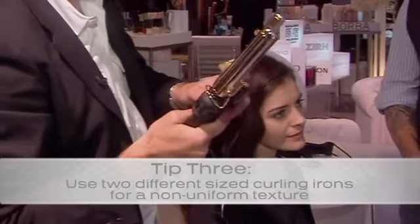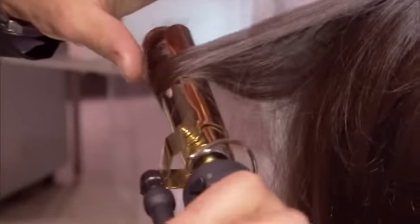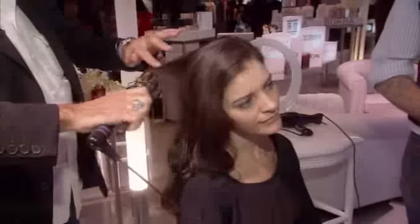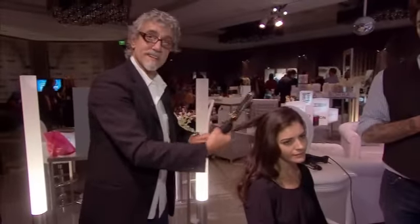The third one — two different curling irons, so you're getting two different textures. Put it in the hair, making sure the ends are tucked under so you don't get any frizzy bits at the end, but you get a nice textured curl in your hair. That's a fast and easy way to curl your hair for something different on a Saturday night.